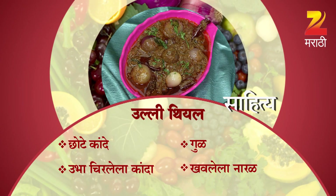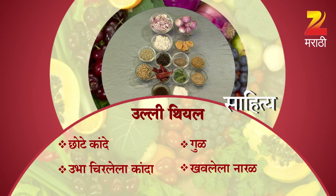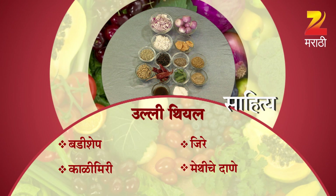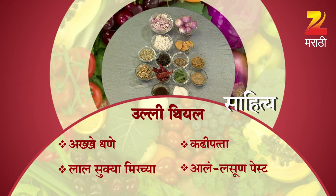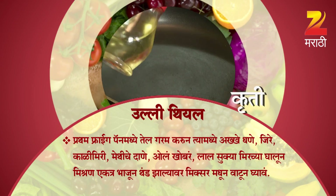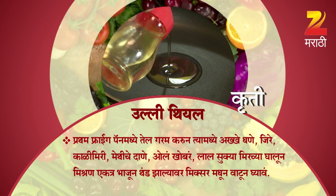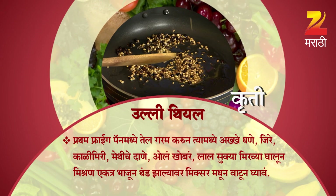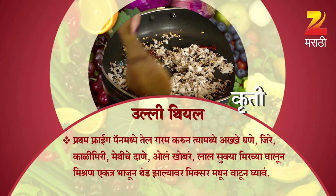Choosing the milk — there is green onion (kanda), jaggery, coconut (khobar), black pepper (kali miri), cumin (jire), fenugreek seeds (methi dane), red dry chili (lal sukhya mircha), curry leaves (kadi pata), garlic paste (alusan paste), and meat. First, heat oil in a frying pan.